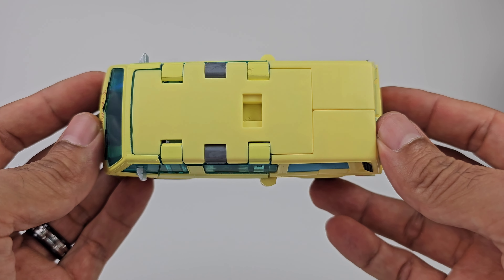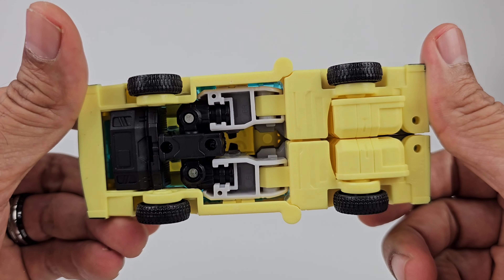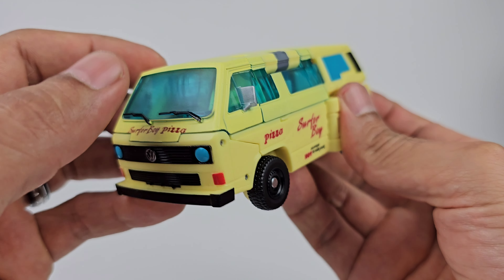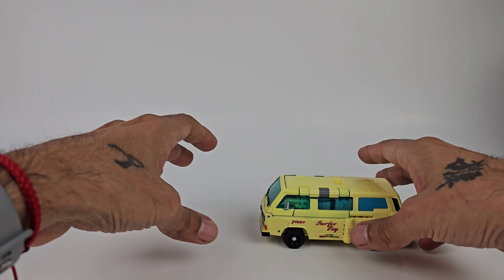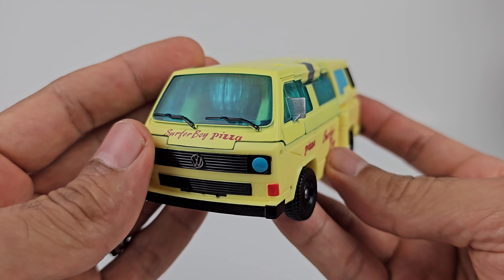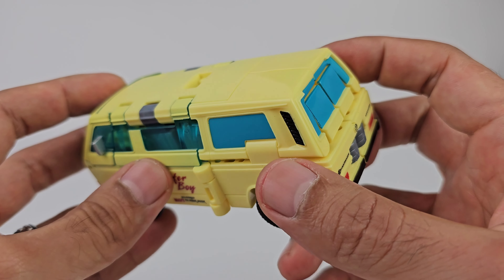From the top he looks pretty clean. All of this up here is painted plastic. Looking at the bottom, it's a pretty clean transformation for this figure. You get some nice silver for the side view mirrors and all the wheels are pegged on so he rolls around. This thing rolls around like a dream - very nice van mode. Hopefully they can reuse this mold for a Wheeljack in the near future. I just don't like the two different color windows, but other than that it looks really good.